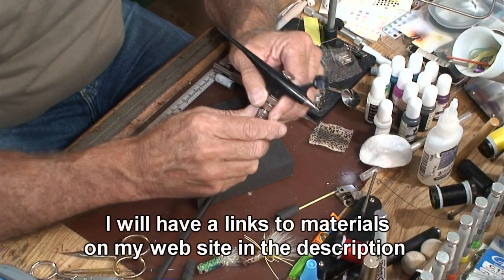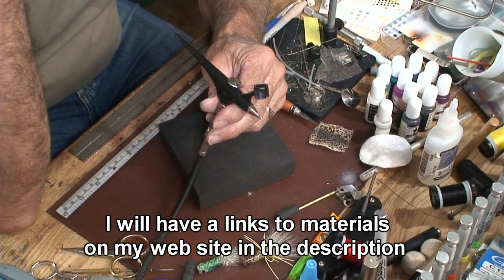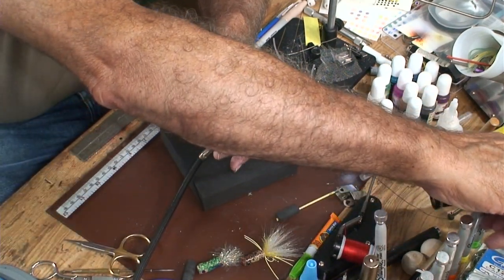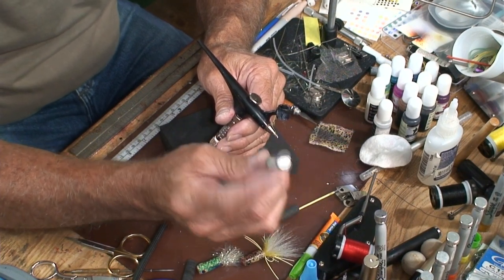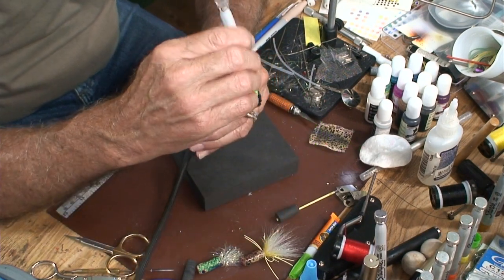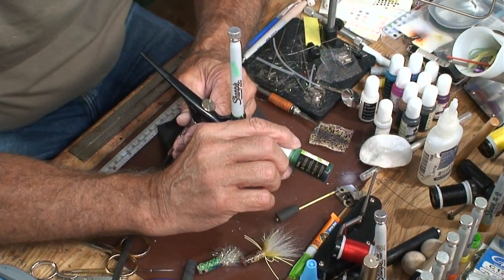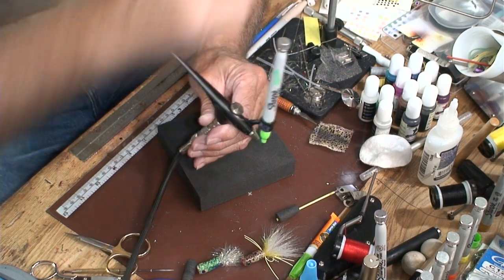I have this — it's called a Gundam airbrush. I did have to do some modifications so that it would fit the Sharpies. I've also taken my Sharpies and made them refillable, so I don't have to buy a new Sharpie every time. I can buy alcohol-based inks and recharge my pens.